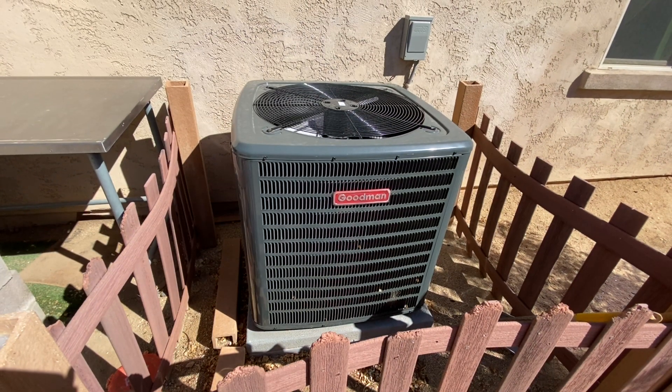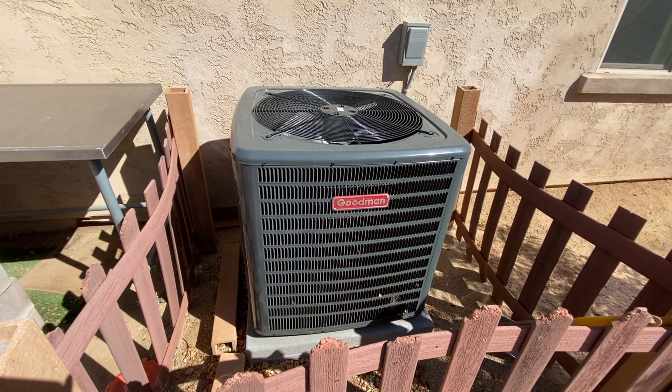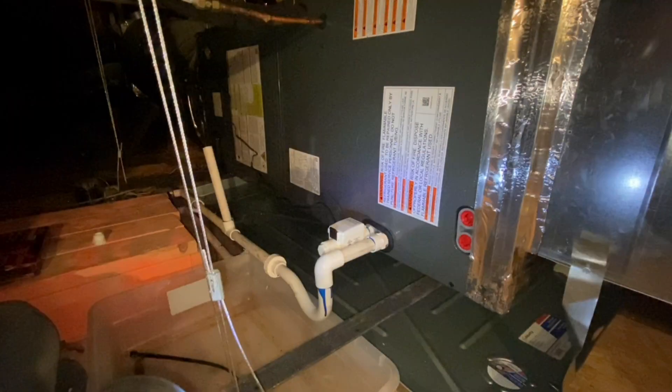This actually happened to us about a year to a year and a half after we bought this house new. Luckily it was covered under warranty, because otherwise it would have been a very expensive repair. It's been about 13 years and we just recently got a new AC unit, which included the outside condenser along with the evaporative unit in the attic.